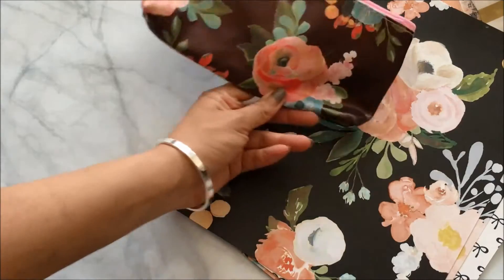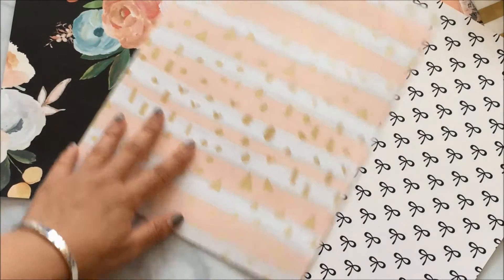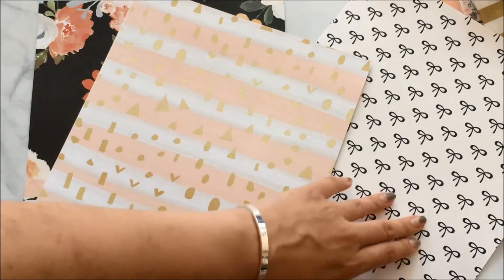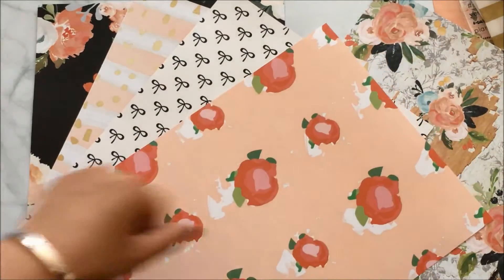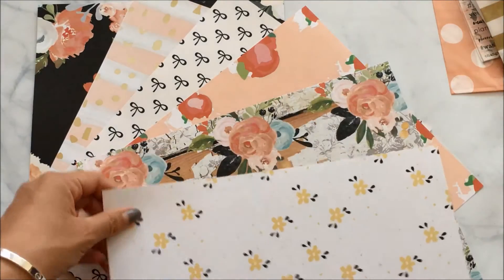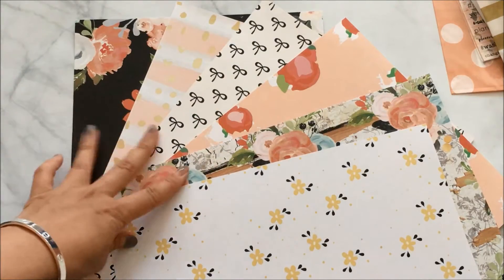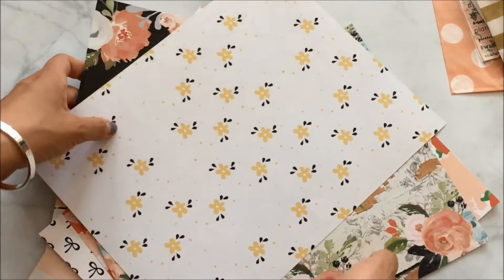It matches the bag, and it comes with two of each because they're double-sided, which is great because now I can make two sets of dividers or utilize the front and back. The bow pattern on one side and a floral pattern on the back, and then a yellow on white background floral — so cute. I'm really excited to make dividers out of these; I can make six of them. If you want me to do a video about how I make dividers, let me know!